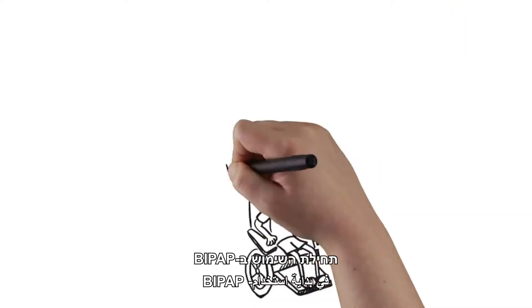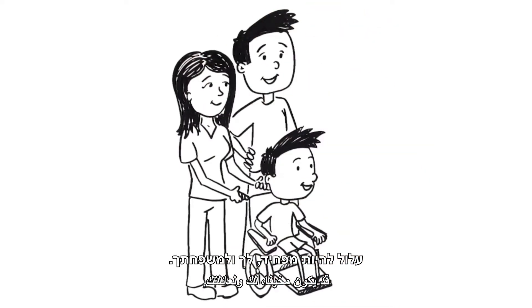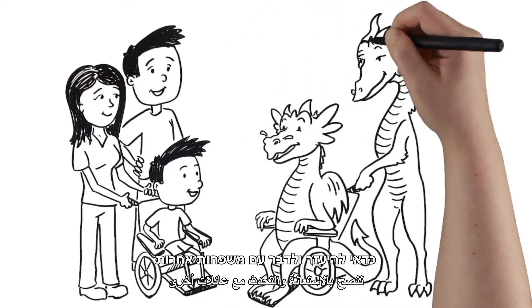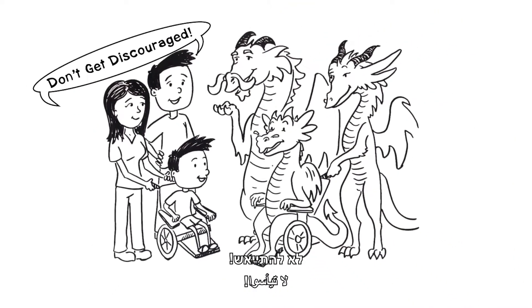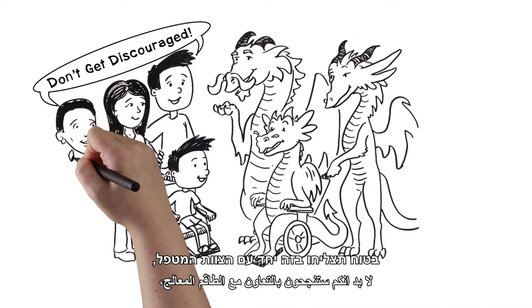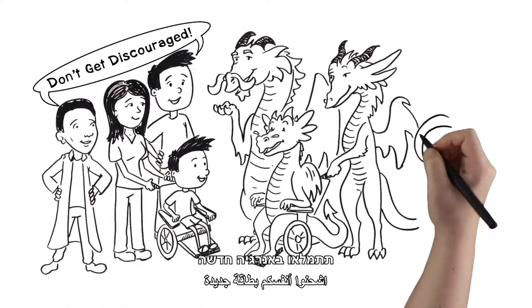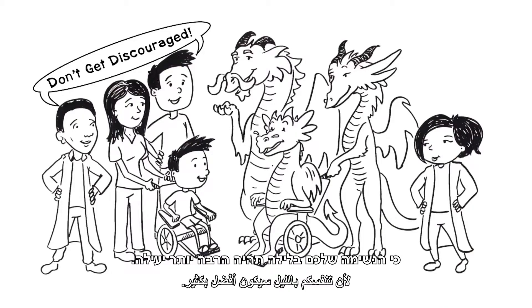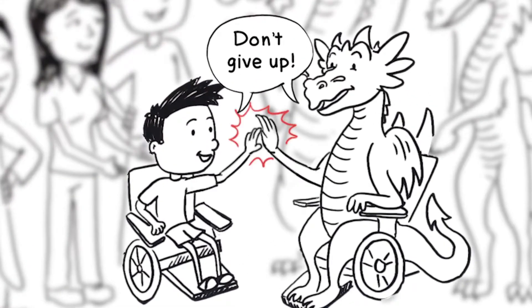Starting to use BiPAP may feel really scary for you and your family. It is good to get support by talking with other families who can help you with this new routine. Don't get discouraged — you will figure it out with your pulmonary team. And you will have increased energy and feel so much better because you're now breathing more productively at night. Don't give up.